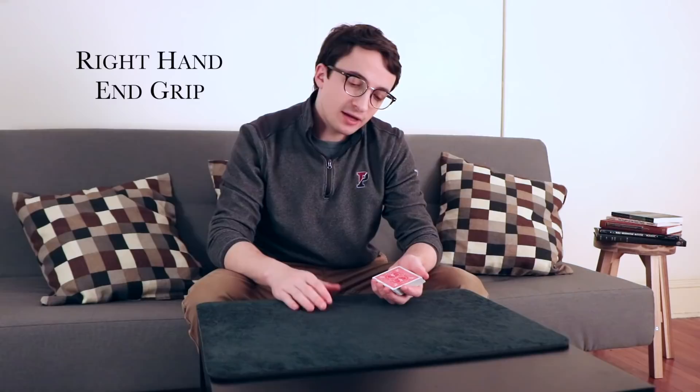In terms of how tightly or loosely you want to hold the cards, a good metaphor is to imagine that the cards are a bird. You want to hold the bird tightly enough that it can't fly away, but not so tightly that you crush the wings. The next grip is what's called right-hand end grip. You're going to take the left index finger and extend it underneath the deck.